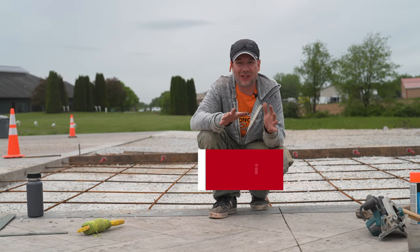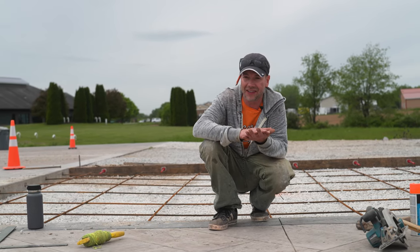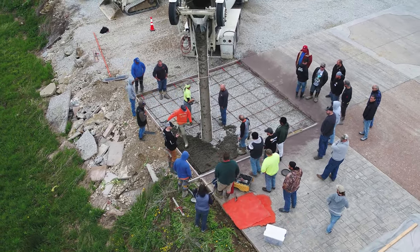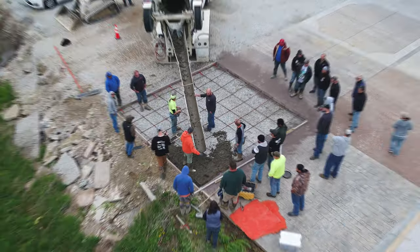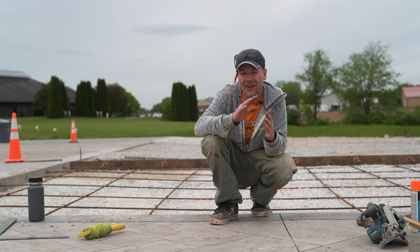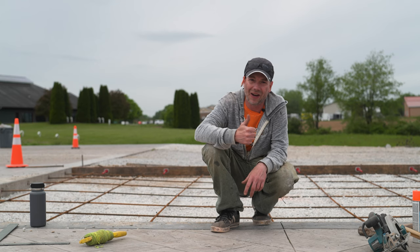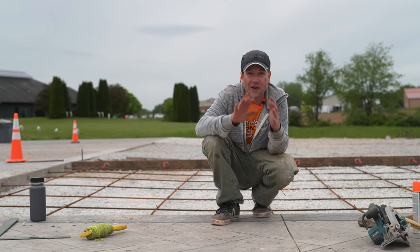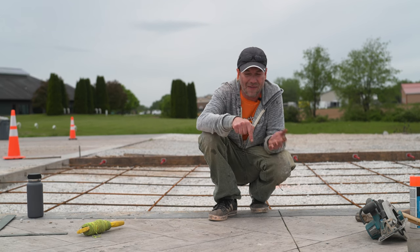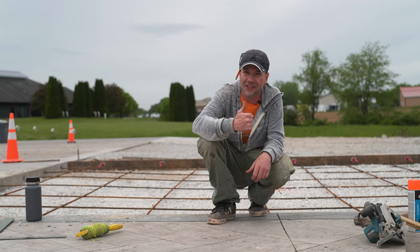That's pretty much it for this week's show. Hopefully this helps you out — if you're new to concrete, these are all the steps needed to get a slab ready to pour. This thing is ready to go; we just need the concrete truck to show up. If you're looking for other videos on pouring or decorative concrete, we put out new videos every Friday, so please give the channel a like and subscribe. Thanks for watching guys, and I'll see you next time.